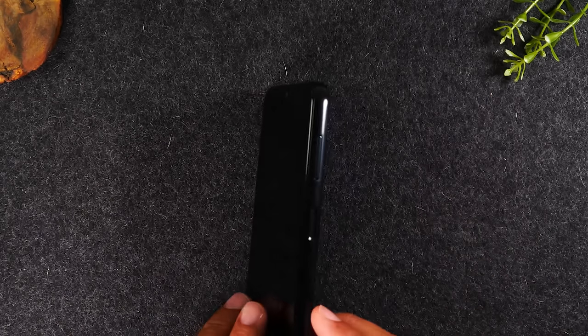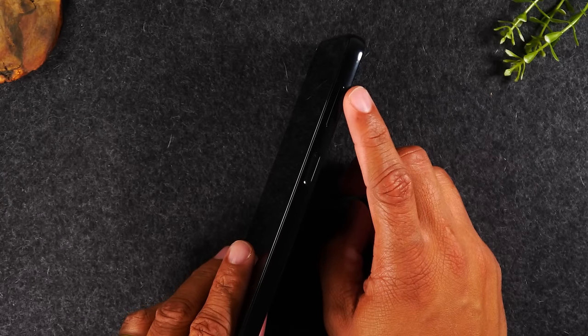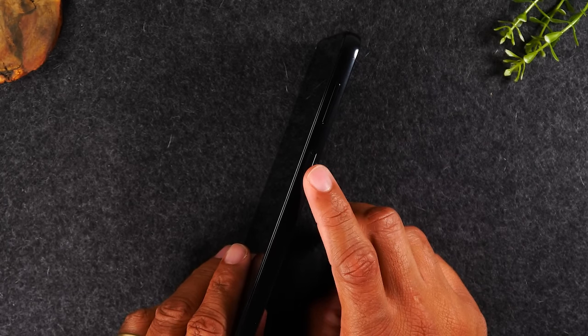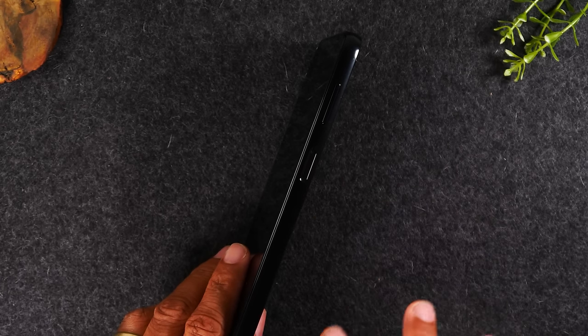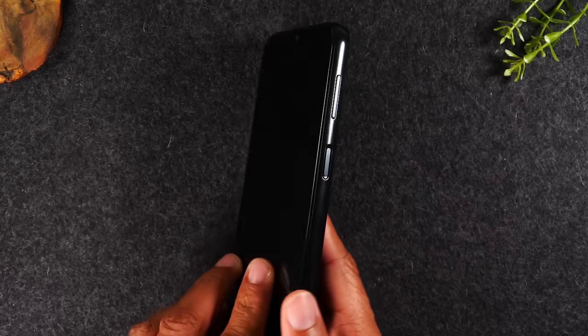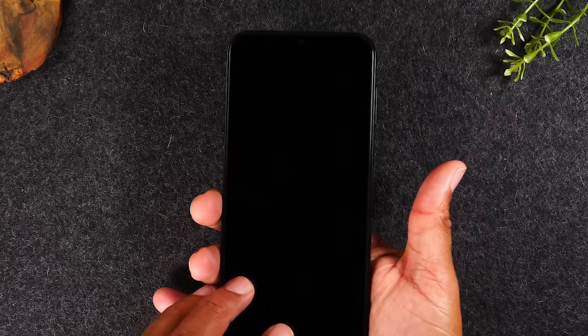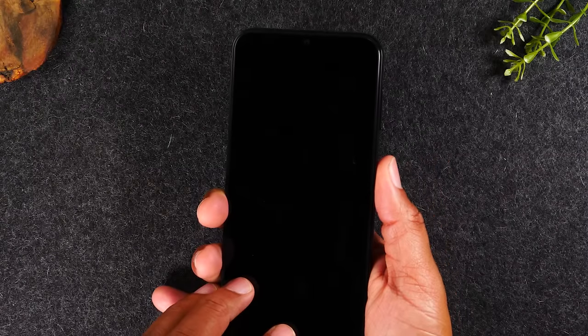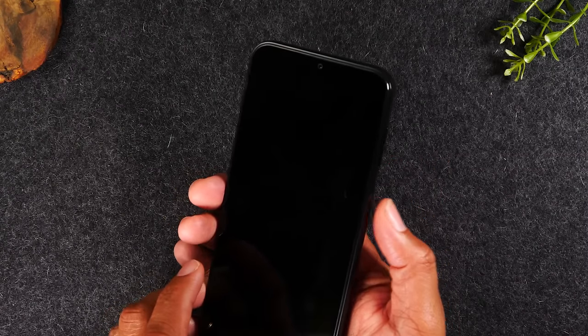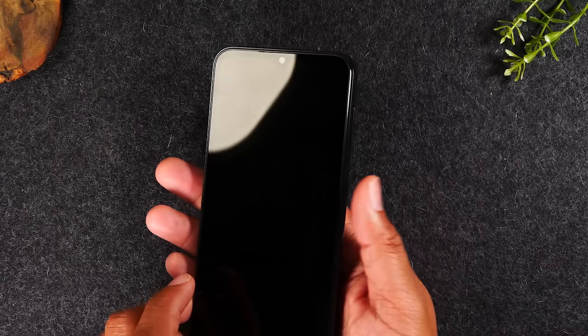Now on the right side of the phone, you'll find the volume up and volume down button, and you'll find your power button, which also serves as the fingerprint sensor. At the end of the video when we set up the password, I'm going to show you how to program the fingerprint sensor, so all you have to do is take your finger and touch the button and that will wake up the phone and unlock it. That's going to be your power slash fingerprint sensor.